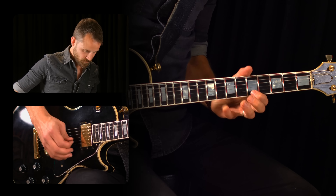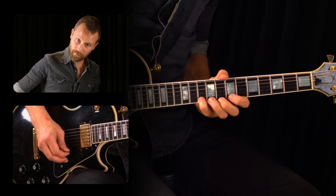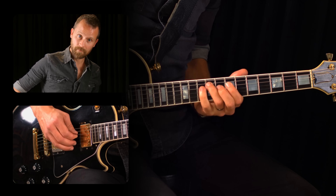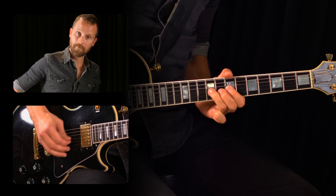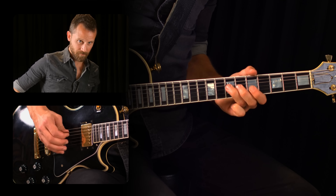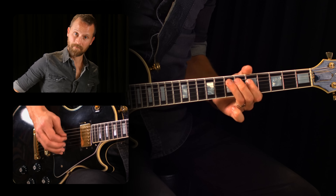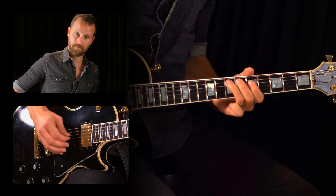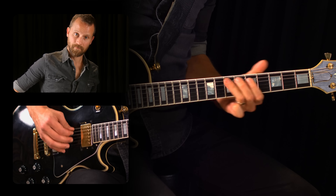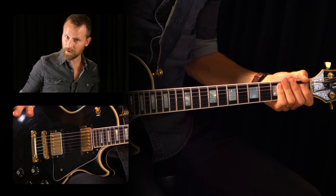And you'll sound like you really know what you're doing even if you don't. Now if you're advanced and know more than just the one pattern of the minor pentatonic scale, you can also find the E minor pentatonic notes within your classic A pattern.